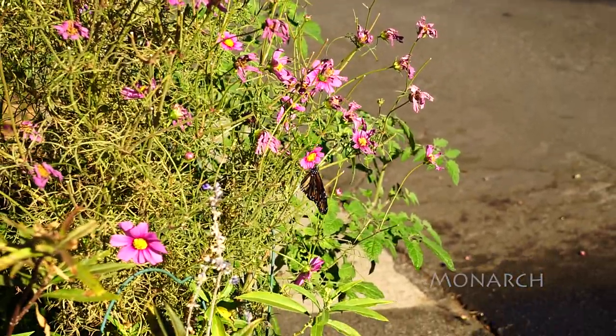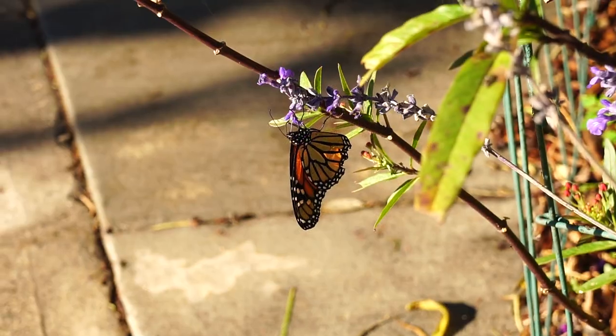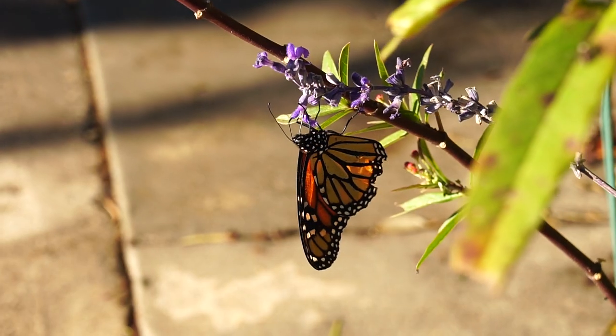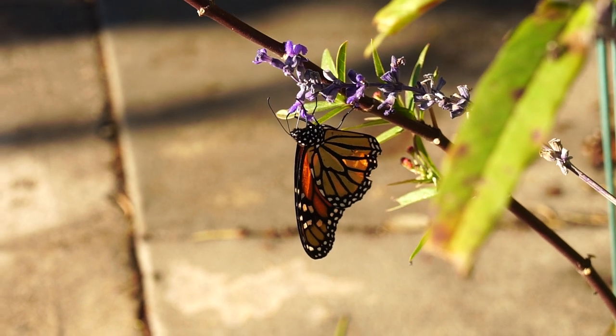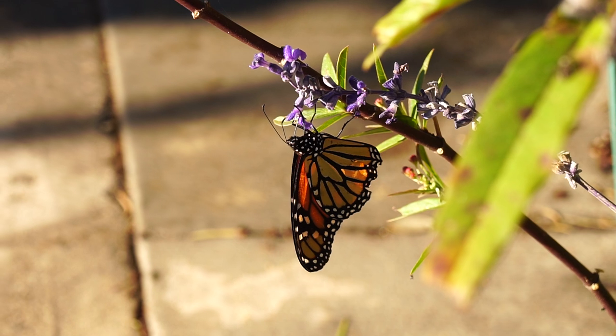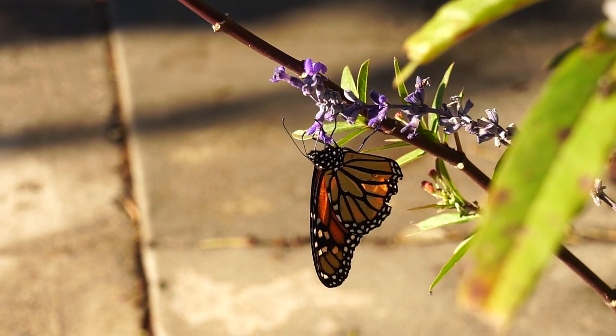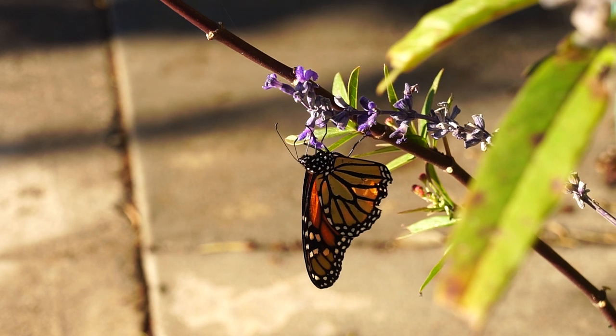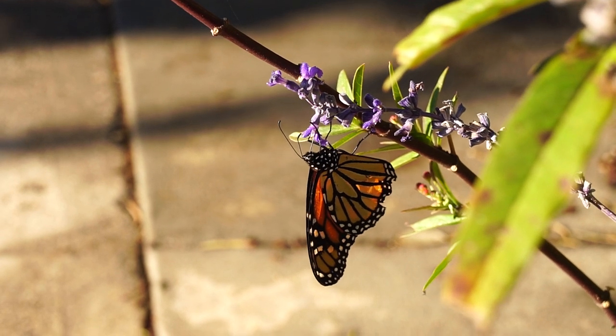That's a female — she's laying eggs. Now she's sipping nectar. You can see her proboscis is deep into that flower. There are the two antennas, and then there's the proboscis sticking straight into the flower.